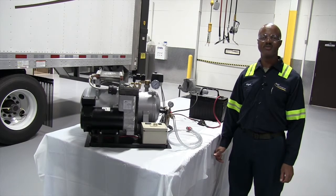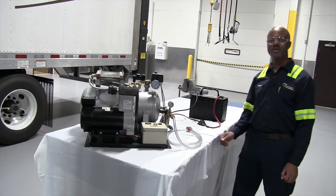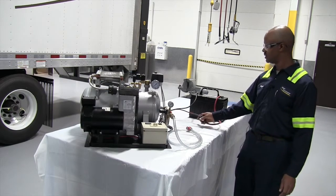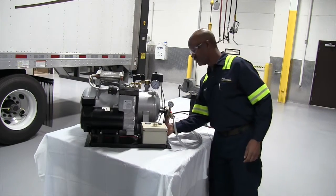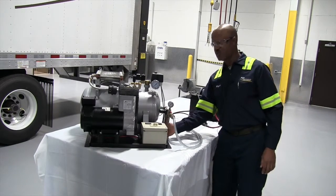Hello, this is Nigel from Reyes Fleet Management. Today we're going to do maintenance on a coke pump. First, you want to check that you have a 60-amp breaker with your power source at 12 volts. Check your connections and check your wiring. Make sure all connections are tight and there's no damage to wiring.